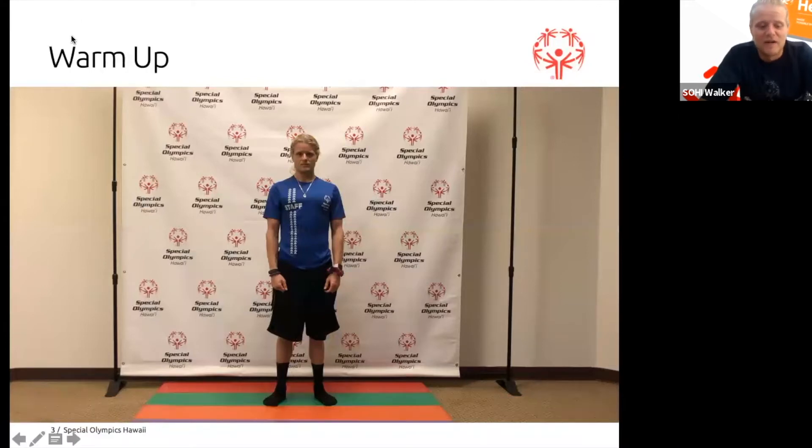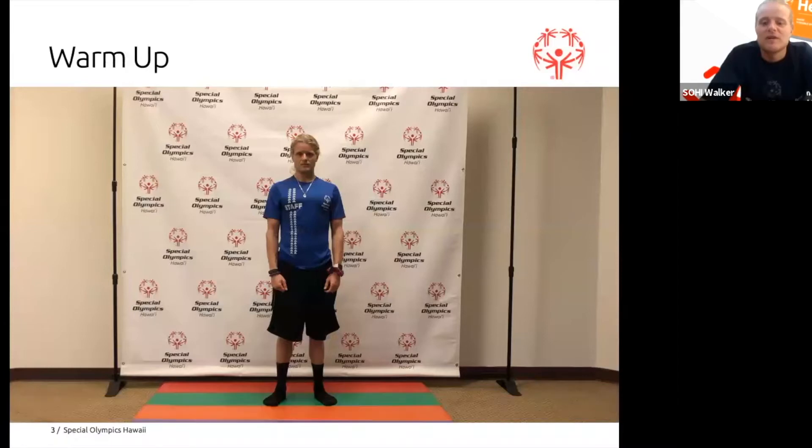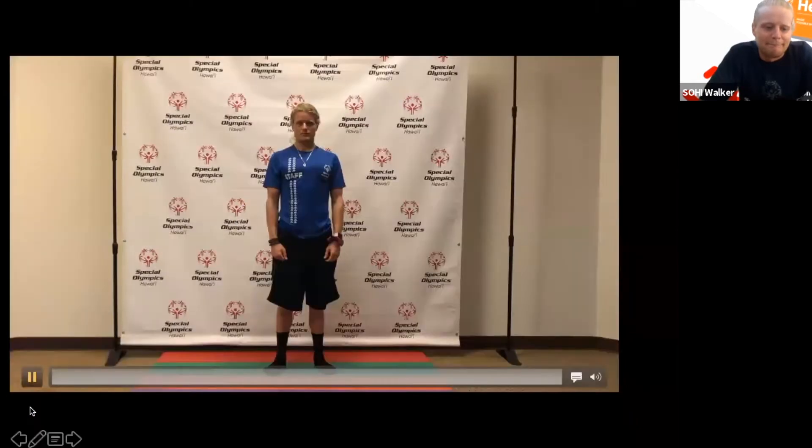Before we follow along with our warmups, be sure that you're in a space where you can do all of the movements. Mountain climbers take a little bit of extra room. Okay, now let's get warmed up for our fitness challenge. First thing are our washing machines.